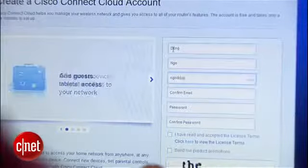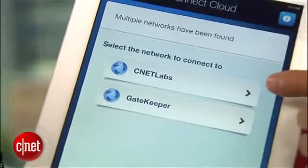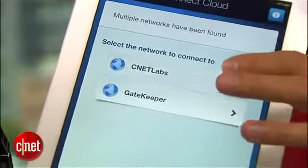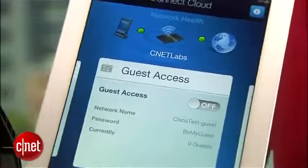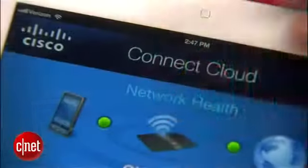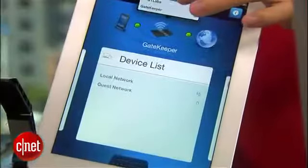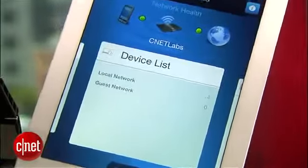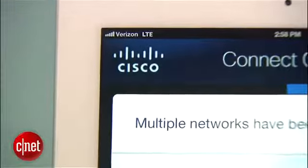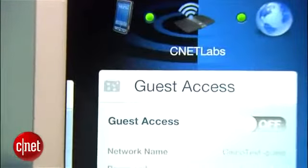After that, you can use that account to manage multiple routers — or multiple home networks. For example, here I have two of them: one is CNET Labs, which is this one right here, and the other is the gateway for my circuit layer — I don't even know where it is. As you can see, I can easily switch between the two networks without having to log out. And take a look — this iPad right here is actually connected to the internet using Verizon 4G LTE, which means I can do this no matter where I am without having to be at home on the local network.